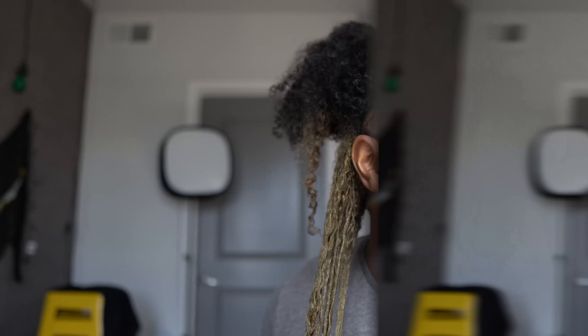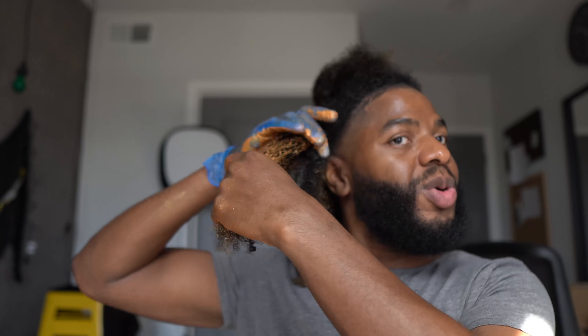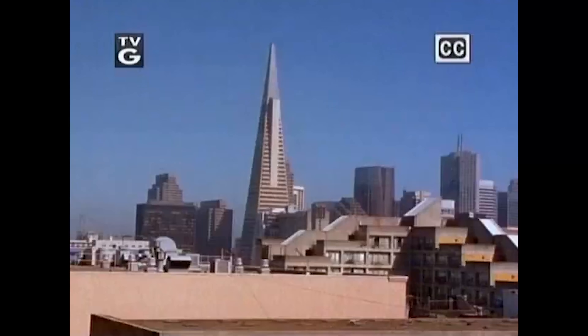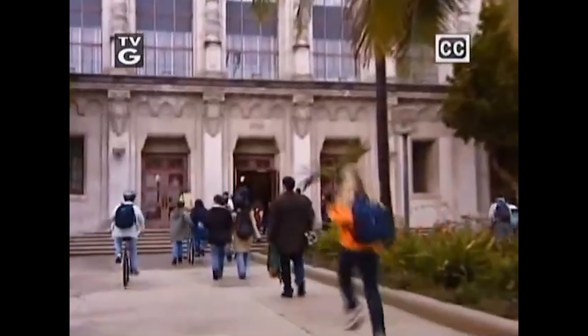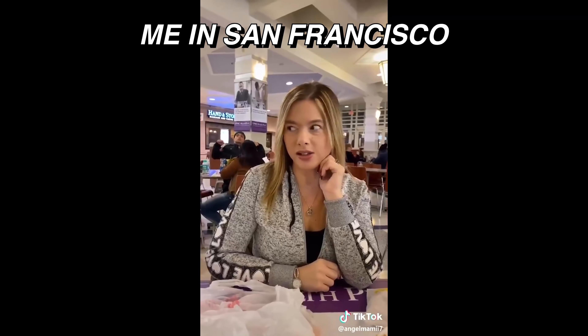Alright, let's keep it moving. Y'all, I've been procrastinating so hard — I was supposed to pack yesterday. I told y'all I was going on a trip on my live stream, but I didn't tell y'all where I was going. I am headed to San Francisco! Tickets from Phoenix to San Francisco are $80 round trip — literally a $40 flight each way.